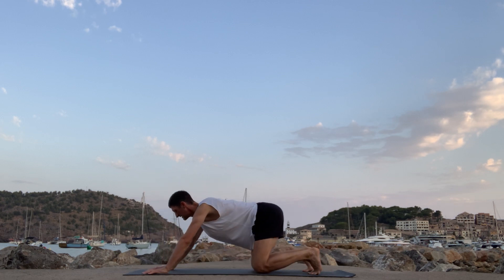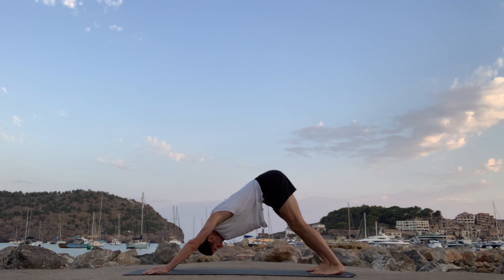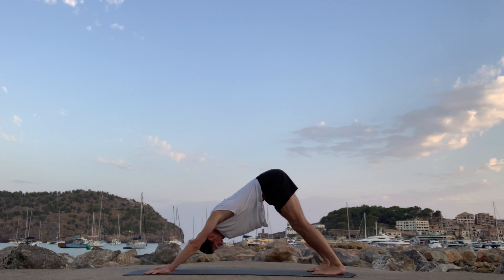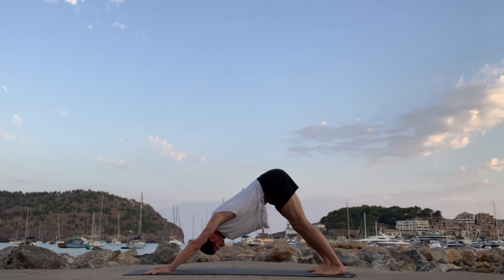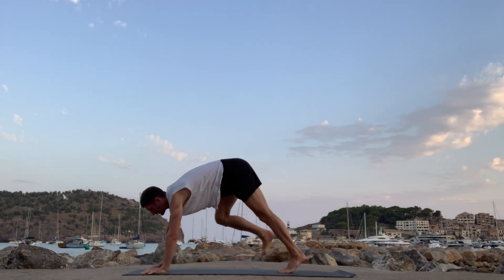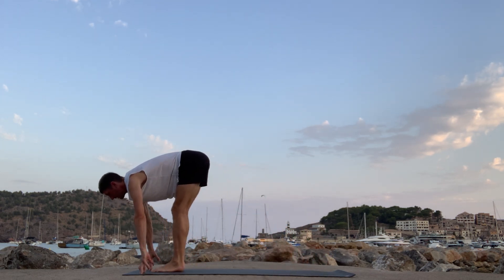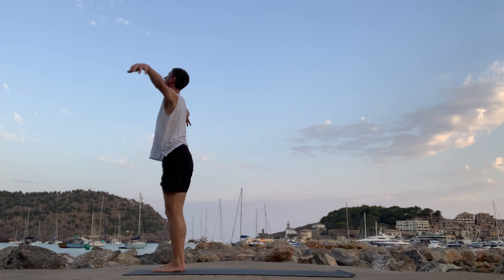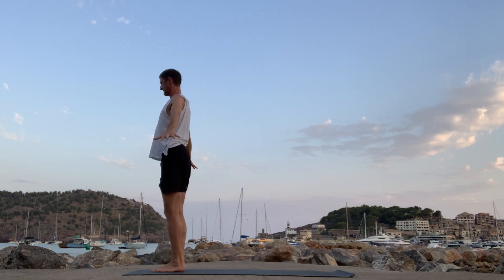Take some tucked toes, downward facing dog, soft eyes. Listen to the sound of the breath like it's an ocean moving in the back. Take a full inhalation. Exhale. Lift the heels, bend the knees slightly, and then step or walk to the front of the mat. Lengthen out the spine, and then fold forward as you bow your head down. Inhale, reach the arms high. Samasthihi — hands back down.